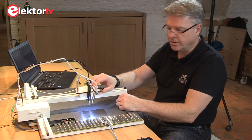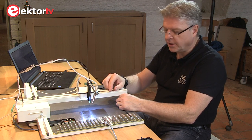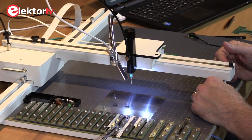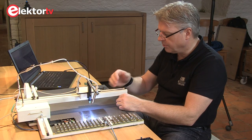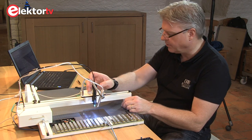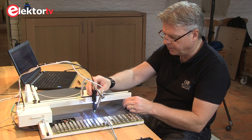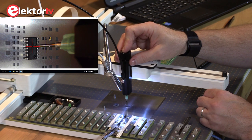A second very useful function of the EC Placer is the copy-paste function, especially for people who work with paste screens or stencils. You can use the stencil to first apply paste to your board, then align your stencil and your board in such a way that you move over the component and fix your axis.